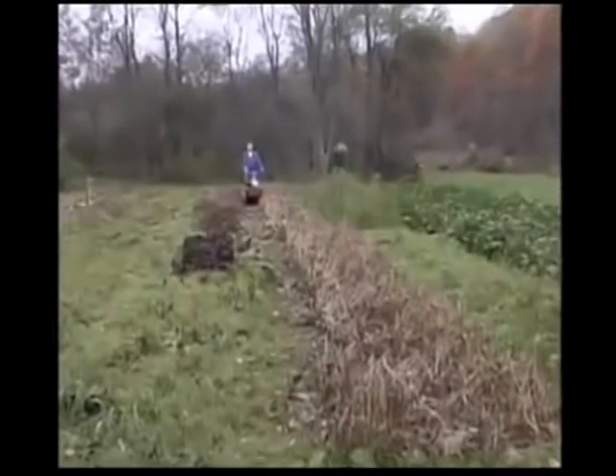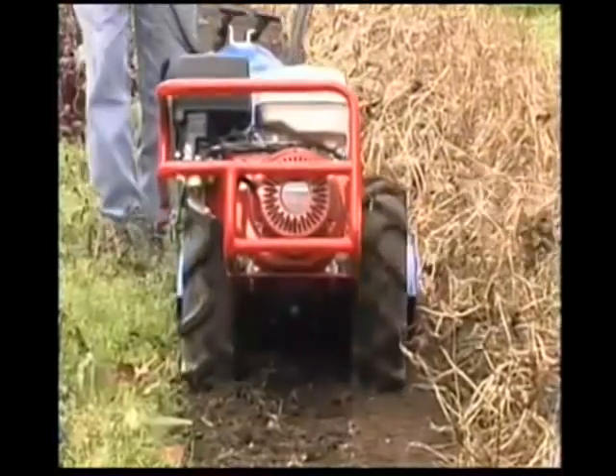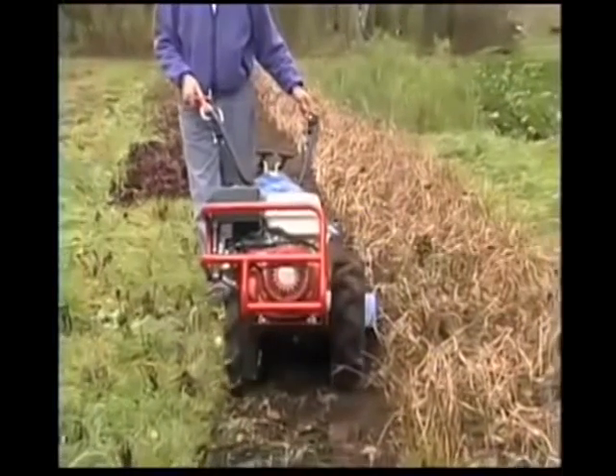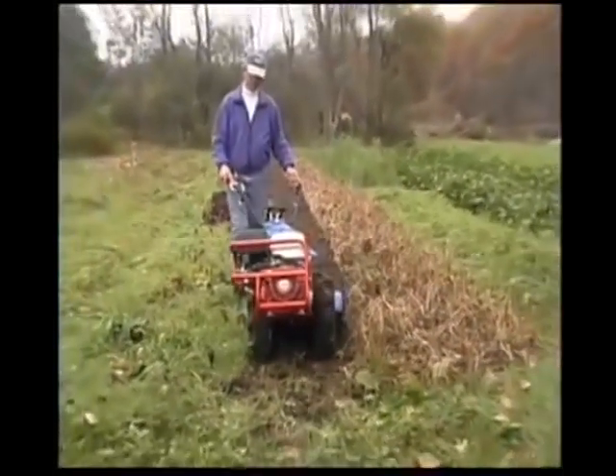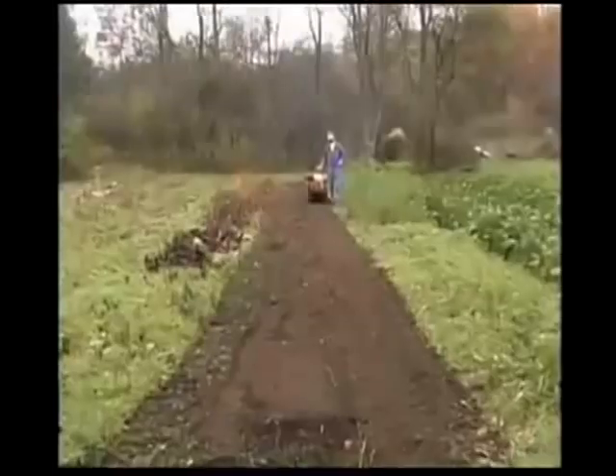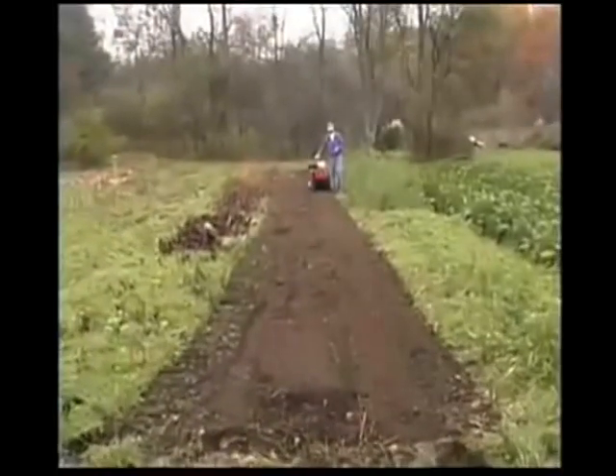For example, counter-rotating tine tillers dig dirt, but because their tines rotate up from the soil into the plant material, they're totally incapable of power composting. Here, the BCS is chopping and mixing in tough bush beans in preparation for a fall seeding of rye.